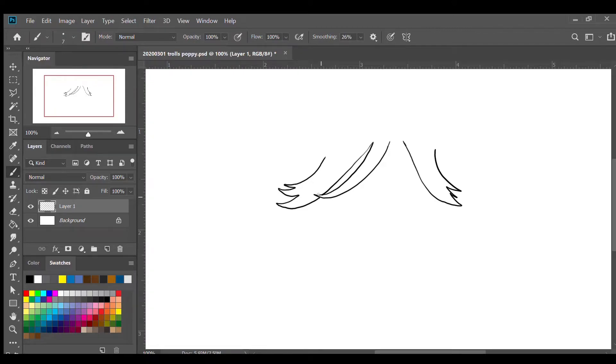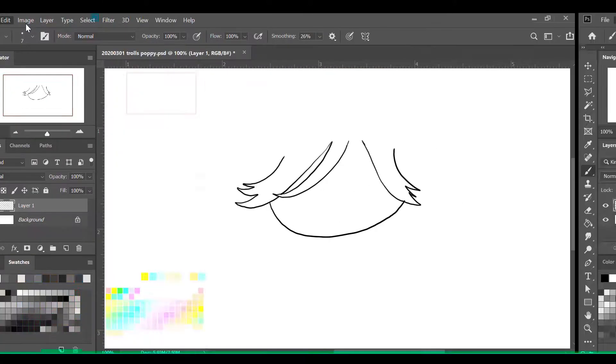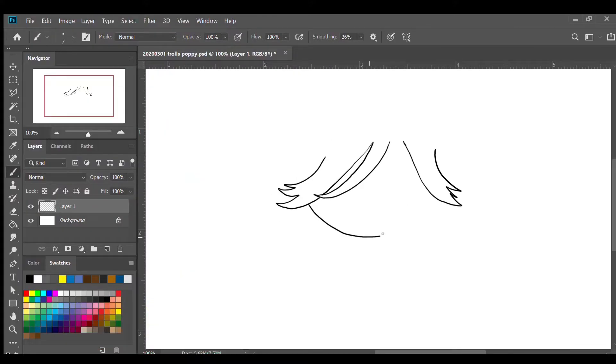Next we're gonna draw the lower half of her face — we're gonna draw a half circle like that. There we go, so now we have the half circle for half of the face.